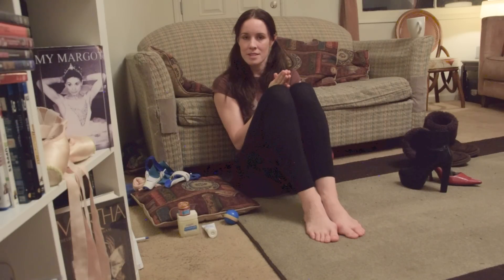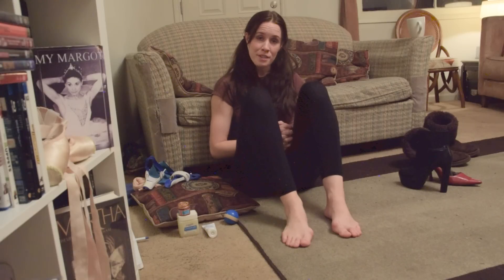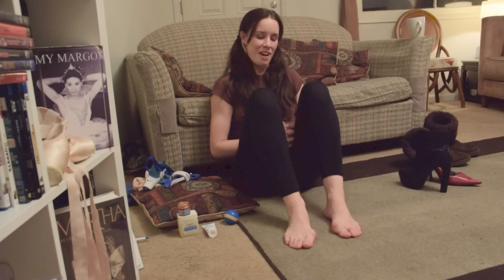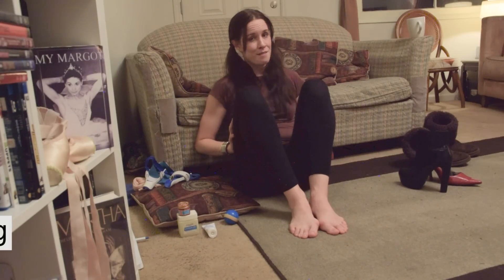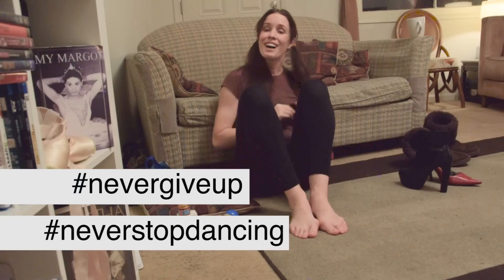Those are the main things. Continue to do your research, give your feet love, and you hopefully should be able to dance a long time pain-free. Worst case scenario, you can get bunion surgery and you can still dance on pointe after the surgery. Rachel, I hope this helps you out. I hope you all liked this video. Never give up, never stop dancing. My name is Georgia Reed, you're watching Ballerina Badass. I love you all.